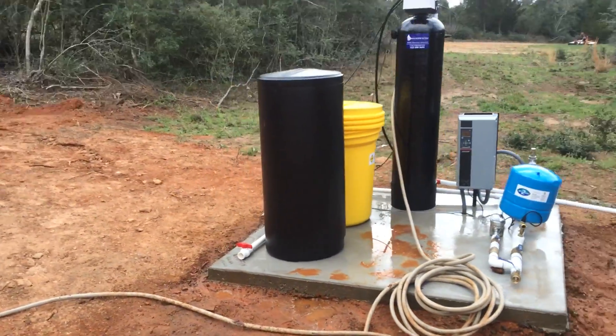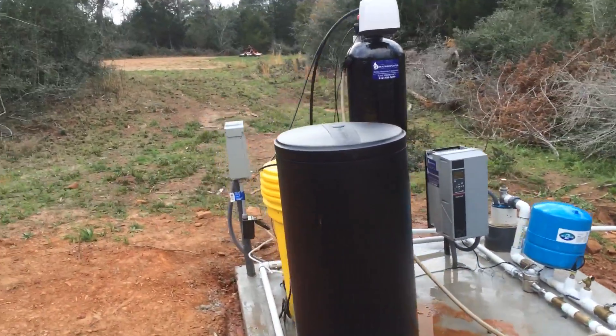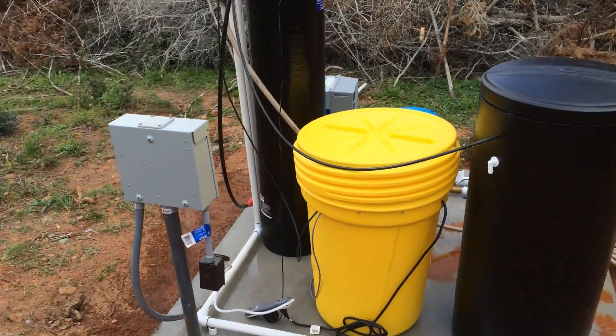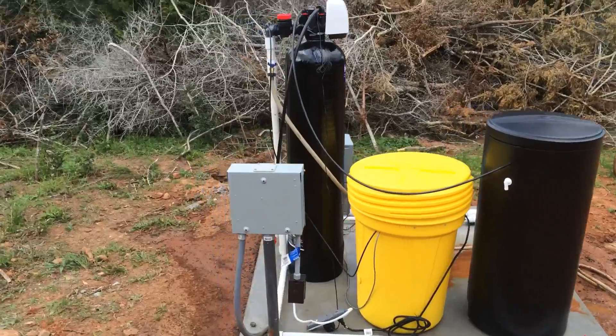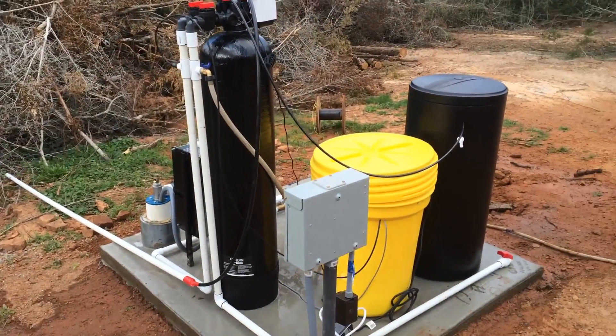If you're under 10 parts per million iron to a home or something, this will do it absolutely. And if you're more, we can just put a filter in between. Anyway, if you've got any questions or comments, email me at mike@texasgroundwatersolutions.com. Thanks.